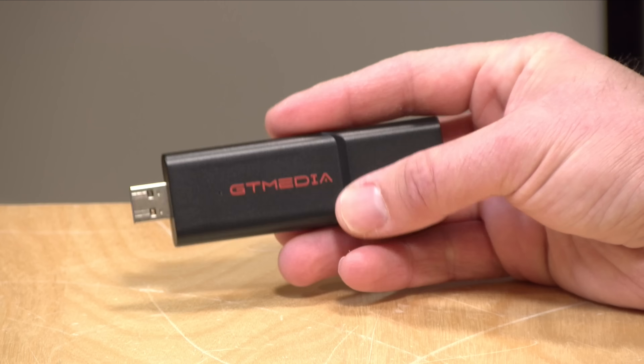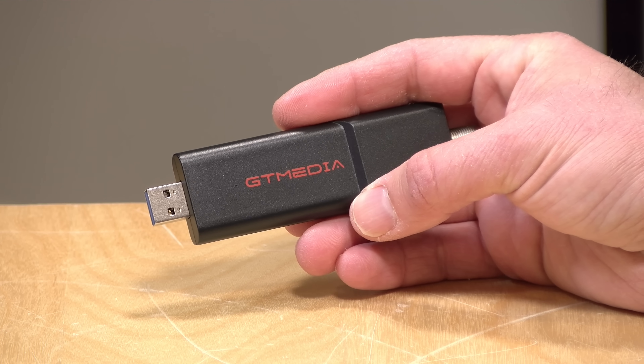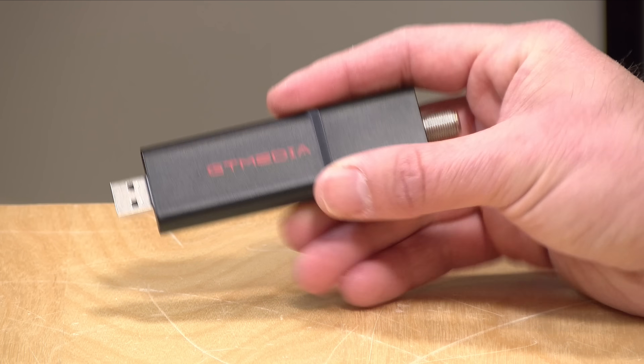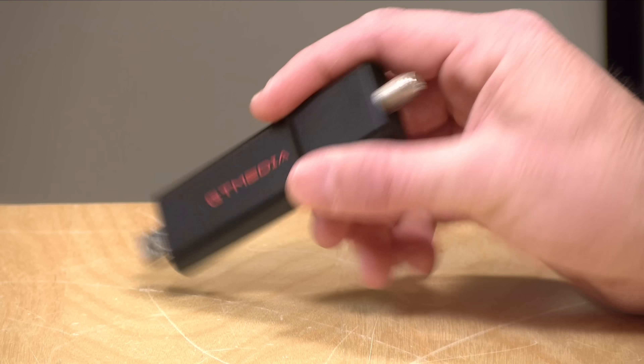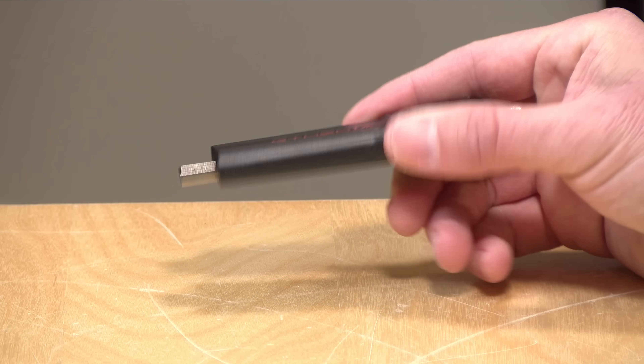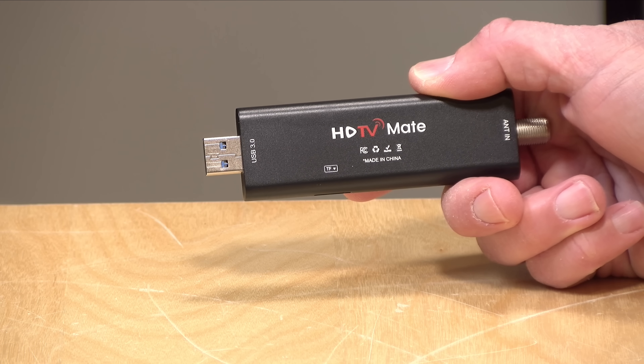What you do is you plug the USB end into an Android device — that can include a smart television, a phone, a TV box, a tablet. You plug the other end into an antenna, and it will pull in whatever ATSC3 and ATSC1 signals it can pick up.